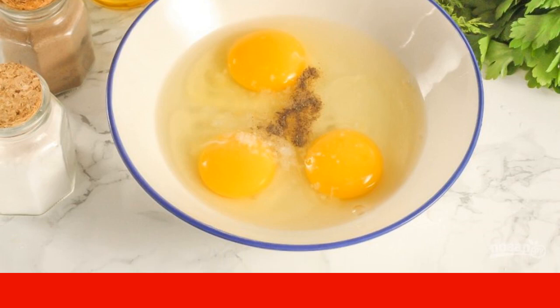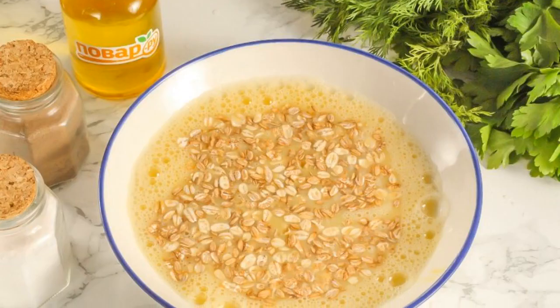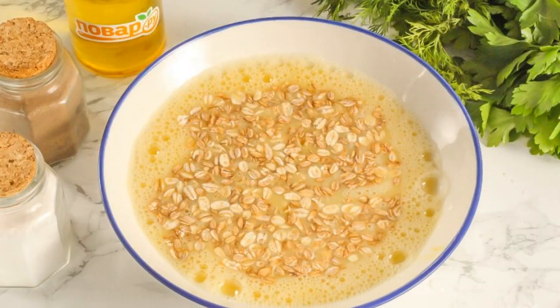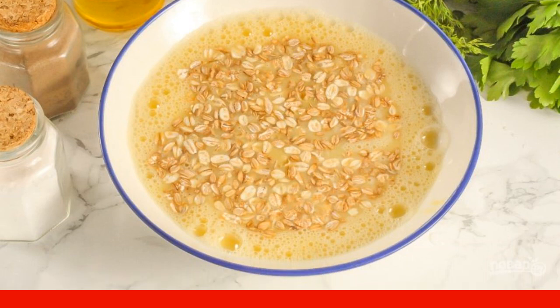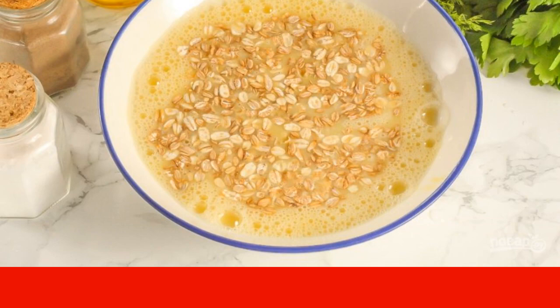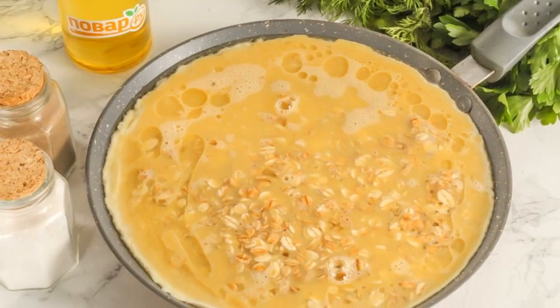Whisk everything for about one to two minutes. Pour the oat flakes into the container and mix. If desired, you can add various spices. Leave the flakes to swell for about three to five minutes, then heat a frying pan.